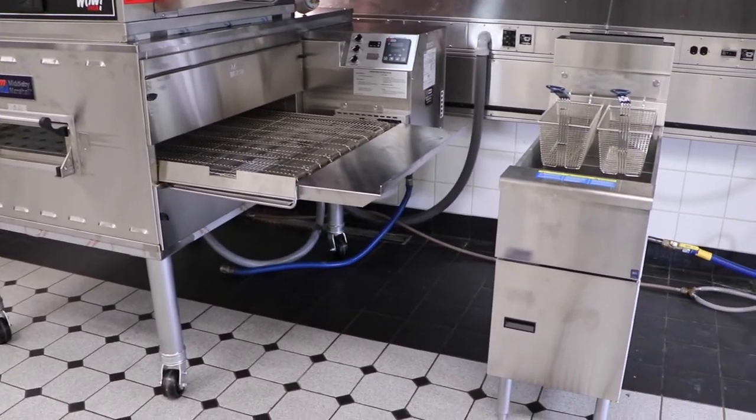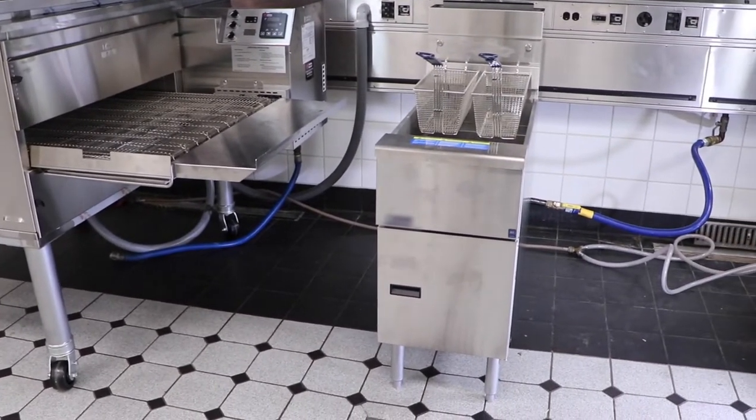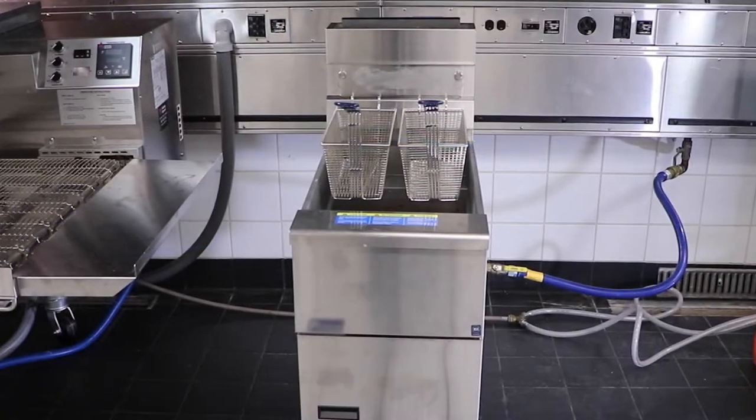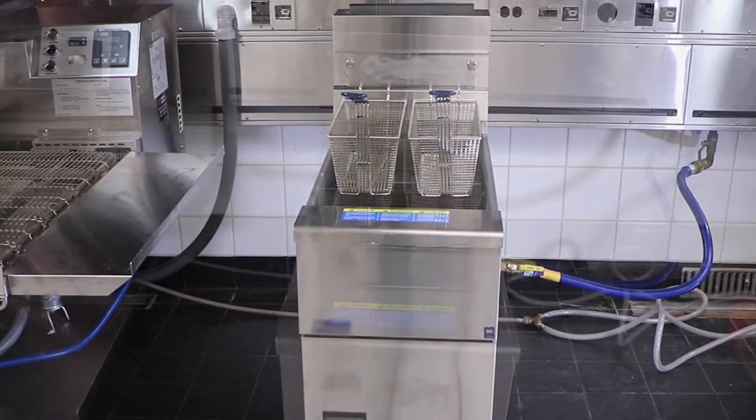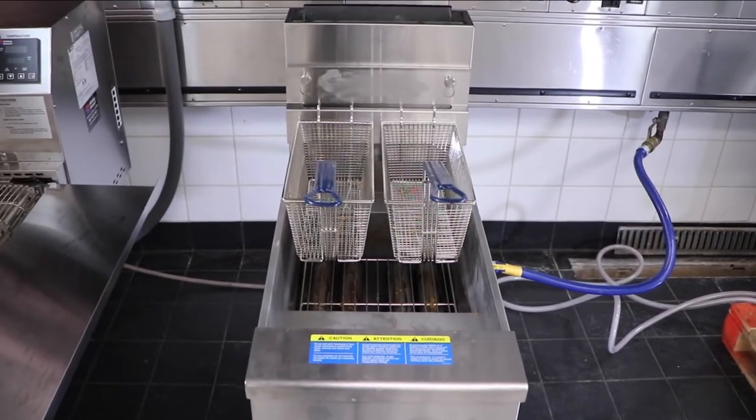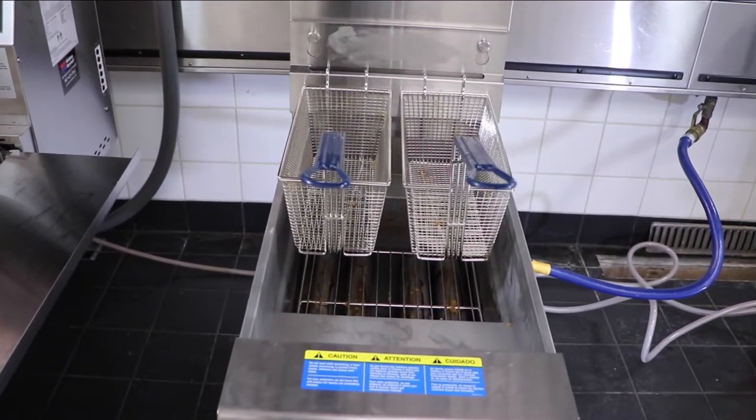From french fries to chicken wings, fryers can whip up all sorts of goodies in a commercial kitchen. Daily cleaning can help your unit run smoothly and efficiently for years to come. We'll show you the necessary steps for cleaning a commercial fryer every day. Let's get started.